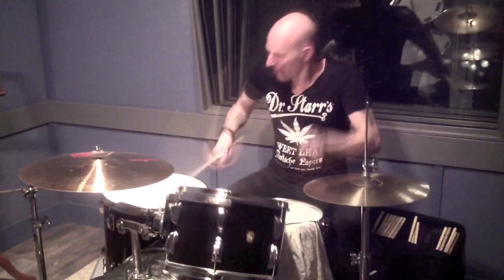It goes like this. Okay, so it's a basic triplet fill, and the thing that makes it kind of unique is where the snare accents are.